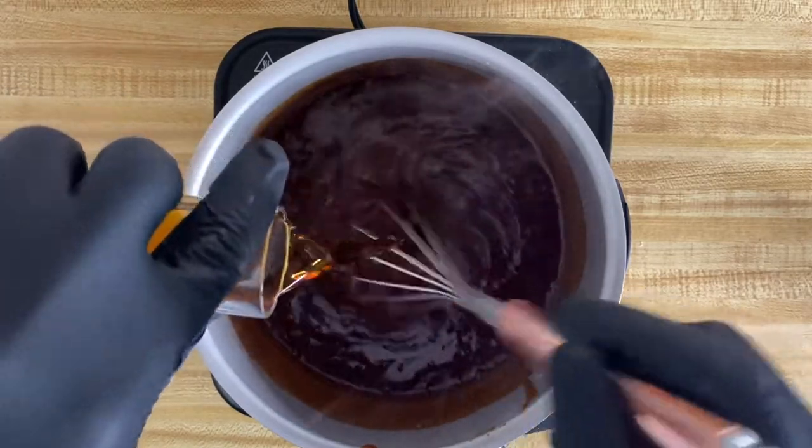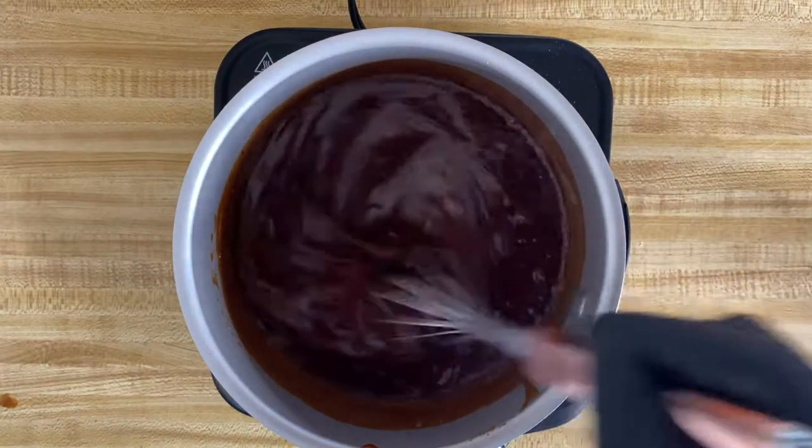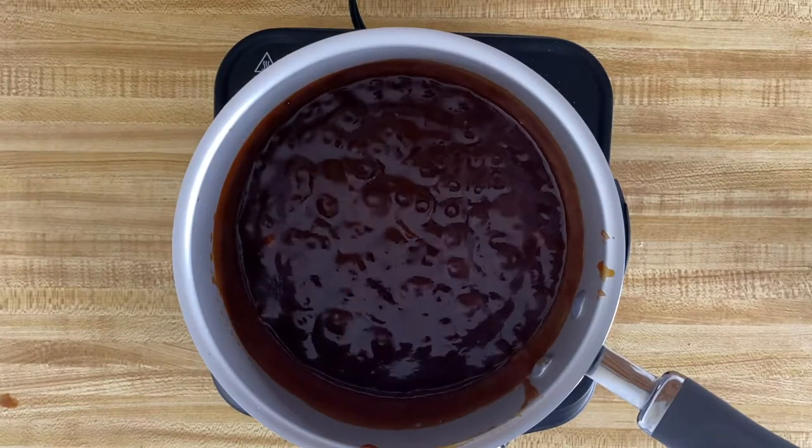Of course, you can't have Hennessy infused barbecue sauce without adding Hennessy, right? So you're going to take about an ounce, which is about the size of a shot glass full of Hennessy, and add that to your mixture.